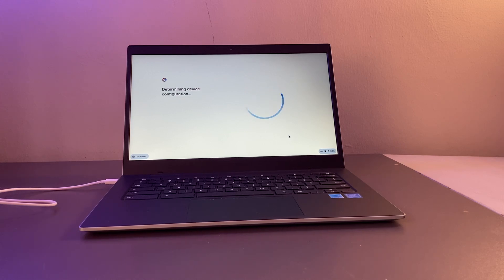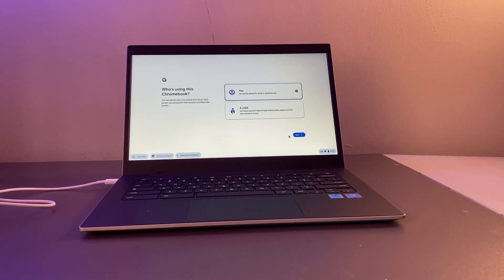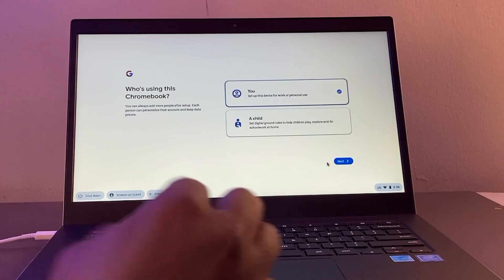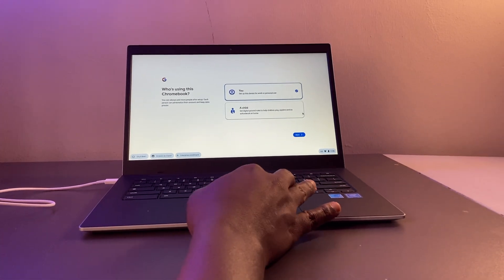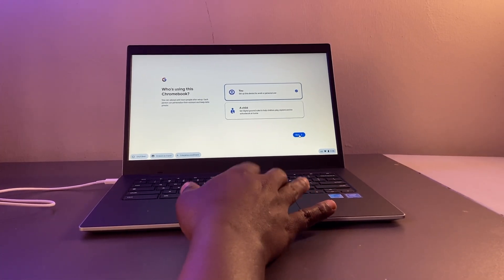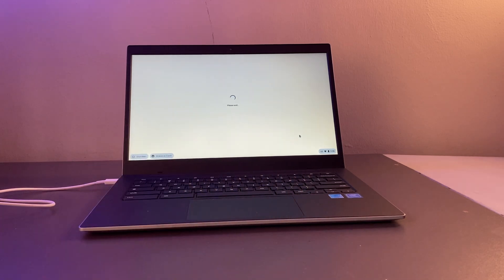Accept the Google Terms and Conditions — it's going to check for updates. The next thing it asks is who is going to use the Chromebook: is it you, an adult, or is it being set up for a child? I'm going to select 'You or an adult.' If you're setting it up for a child, the configurations and settings are adjusted accordingly.